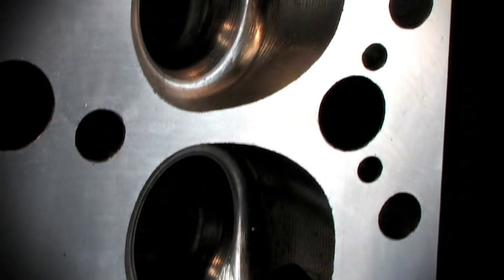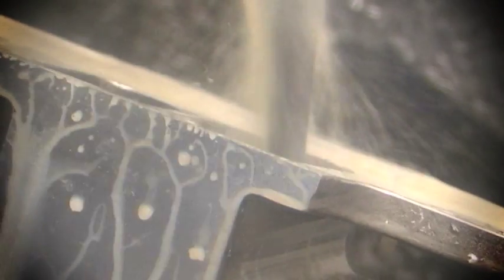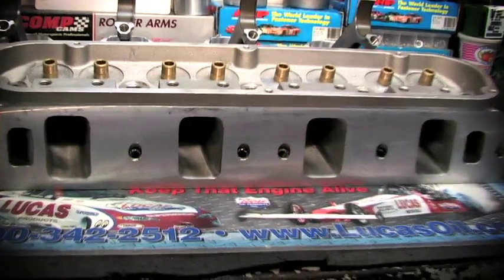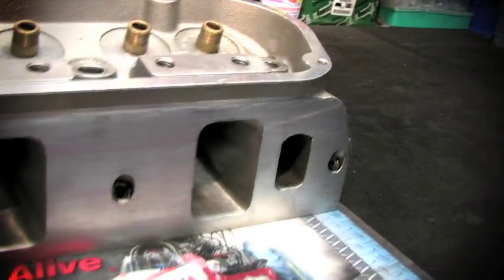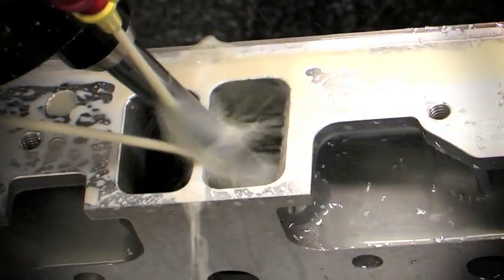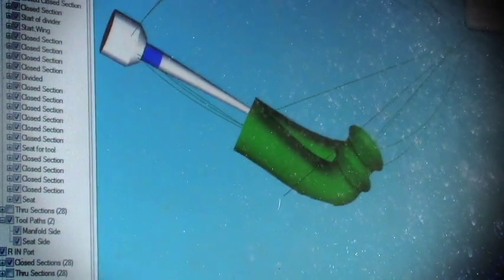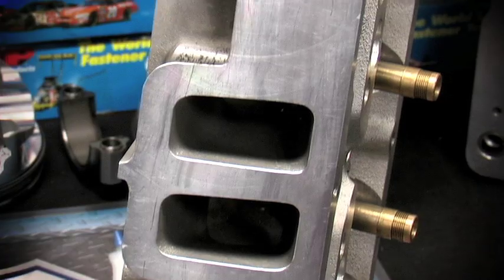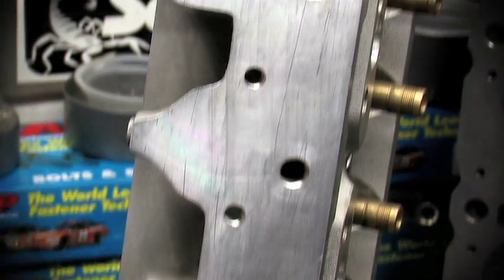Next, the 5-axis machine flips the head over and begins the porting process on both the intake and exhaust ports. One critical thing here: the intake and exhaust port and the valve bowl porting are done in three separate operations, and the match between the bowl side and the port side is extremely important. This operation is done correctly by having good quality equipment and making sure the cylinder head is indexed properly in relation to the tool during setup. Notably, the CNC machine actively tracks the shank of the porting tool to prevent it from colliding with the port entry while reaching deep into the port — this is critical, or the tool will snap or gouge the port.